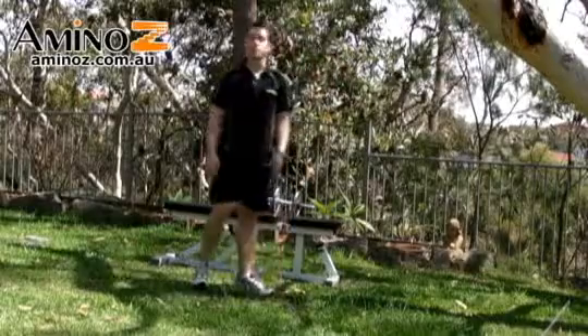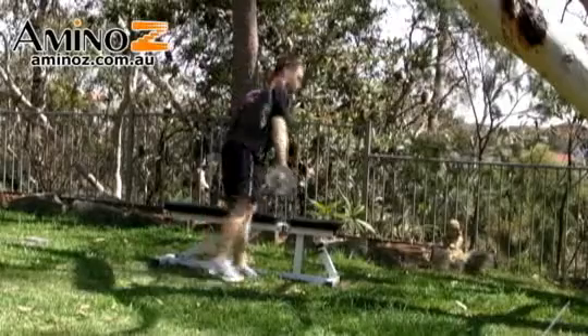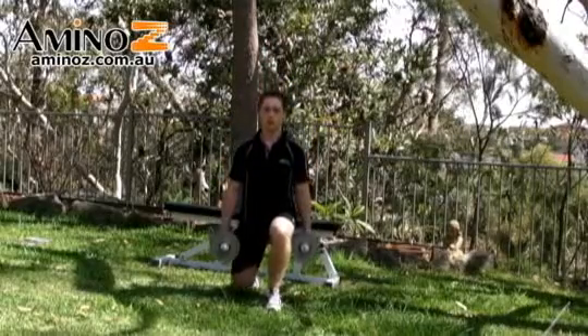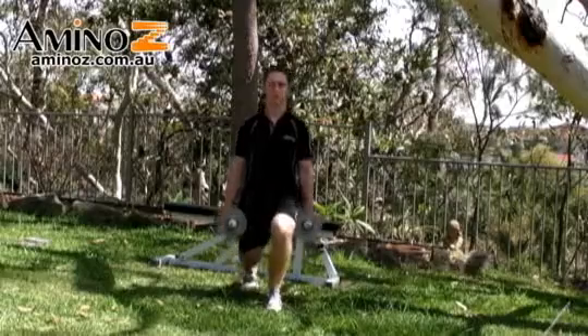To make this exercise even more difficult, you can include dumbbells. Picking up the dumbbells here — same again, hands down by your side — and simply repeat. See you guys.